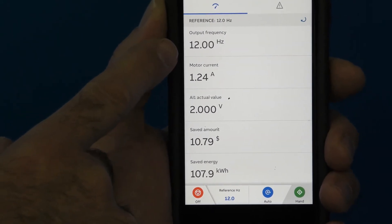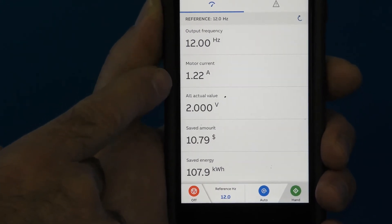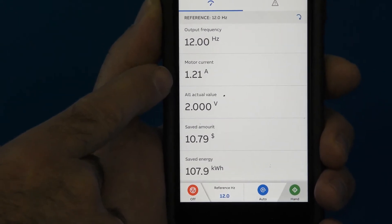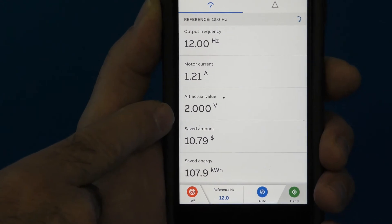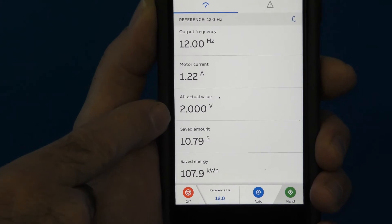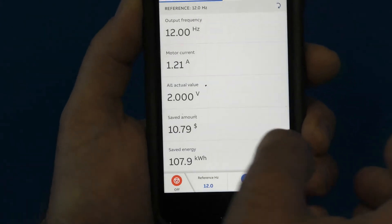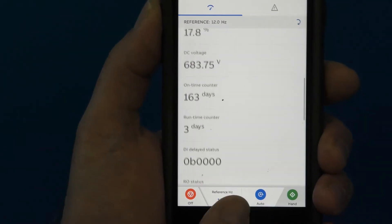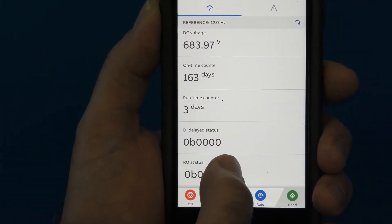It has gone to 12 Hertz, which is the minimum frequency set for this drive. That's the motor current running at this point. This is the analog input voltage being supplied to this drive — we are not utilizing that right now because we are in Hand. There's additional information also available from the device.